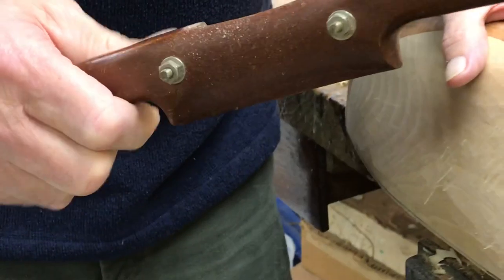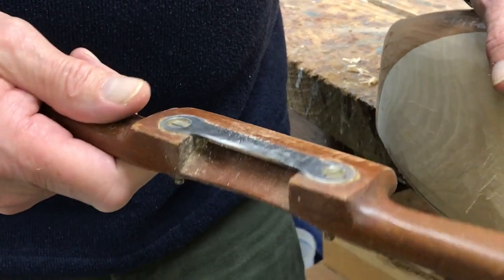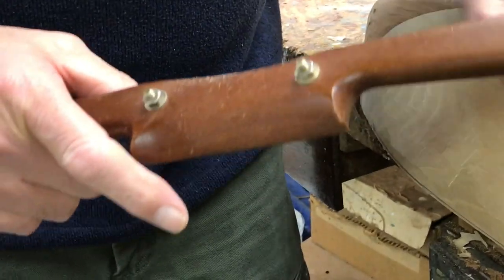This is a spokeshave, handmade for me. Really? By whom? The fellow is dead now. The blade, everything. Nice.